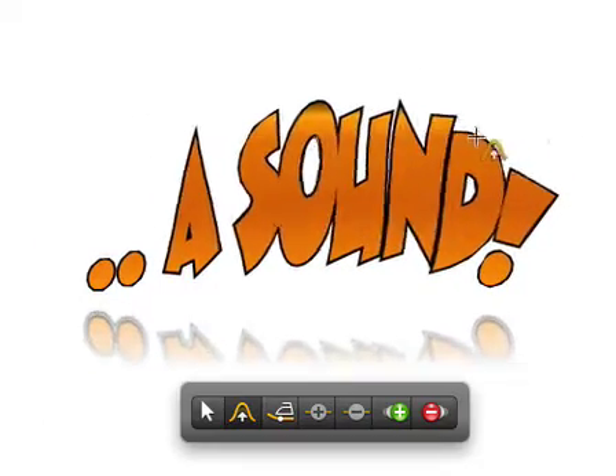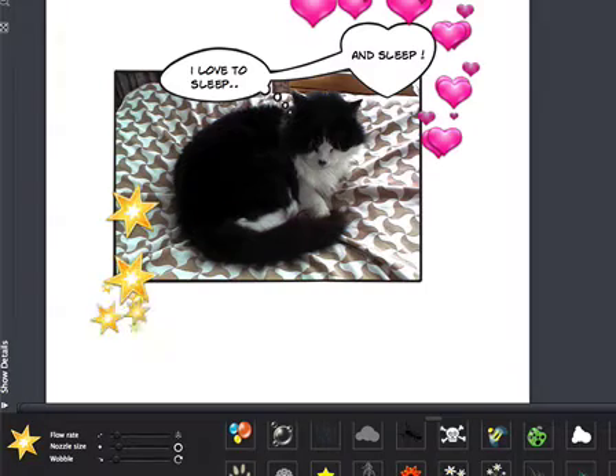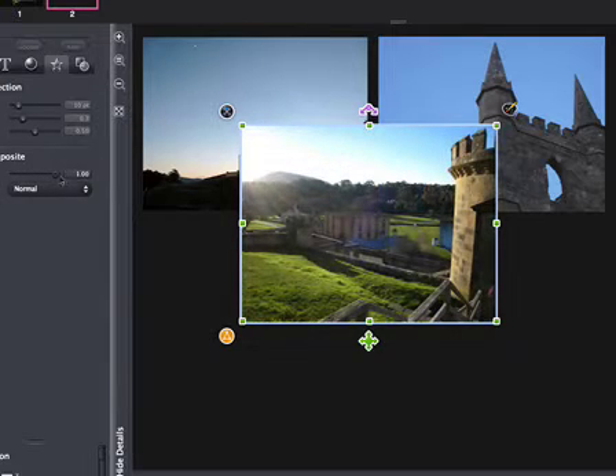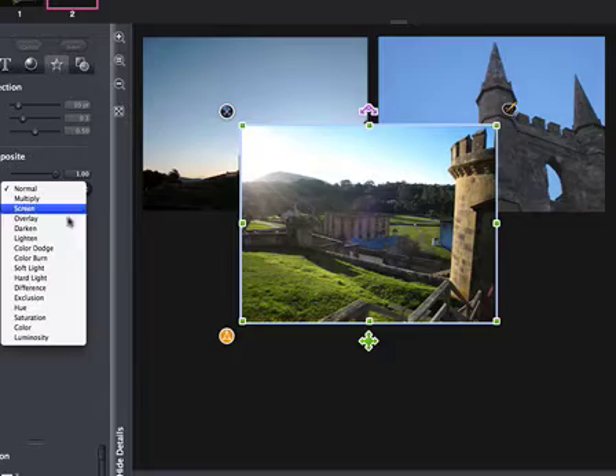The spray can tool makes brightening up the page fun and simple for even the youngest in the family. And pro users will be happy to note that Comic Life Magic offers control over opacity, layering, and advanced compositing.